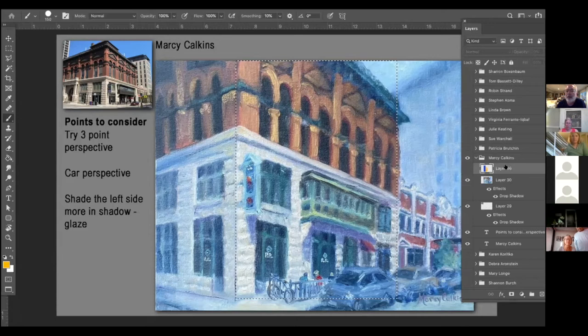Two great tips: three-point perspective and glazing. If you're doing a complex building like this, go all out and do three-point perspective.